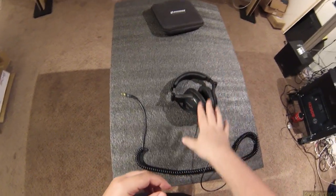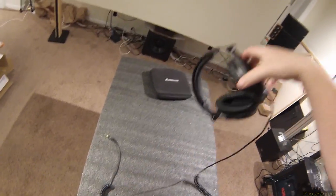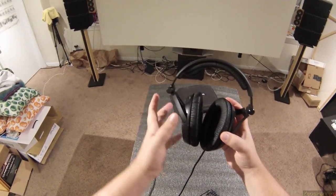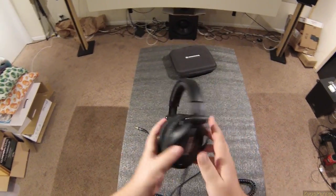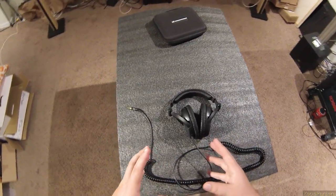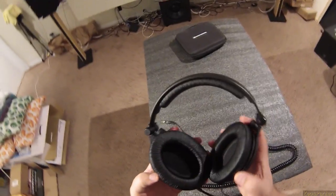They are very clampy — their clamp is intense. They're so light and so clampy that nothing happens when you try to flex them. I have to put a lot of force to make that happen. Hours of listening with them — I can't see it being comfortable. The 280s are pretty clampy too, but they eventually loosened up. These are designed to just crush your skull. But they're monitoring cans — they've got to block out sound, that's what they're for.